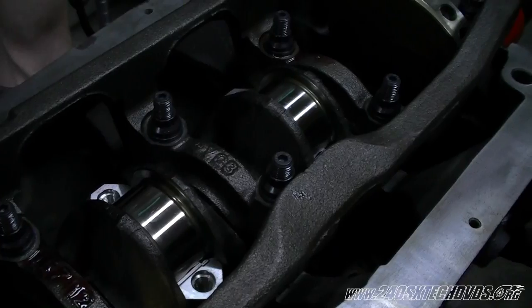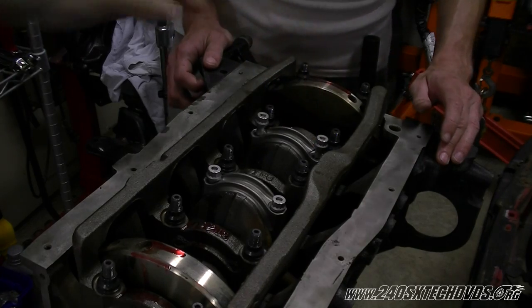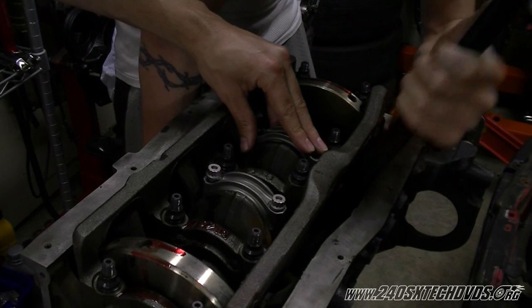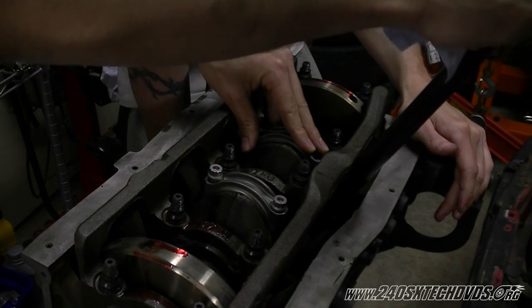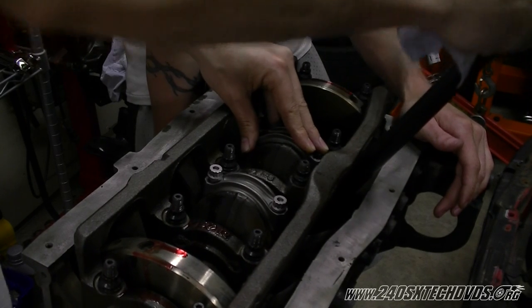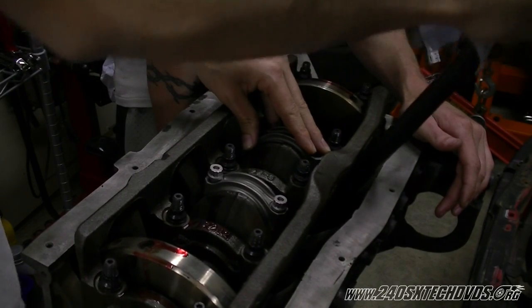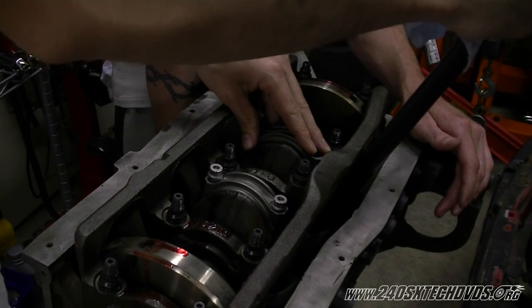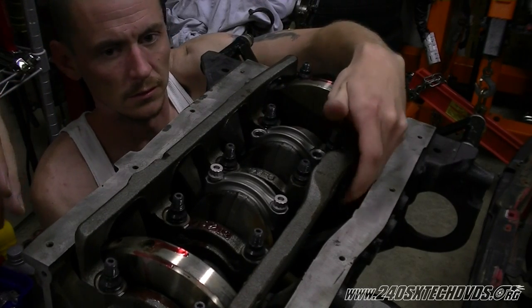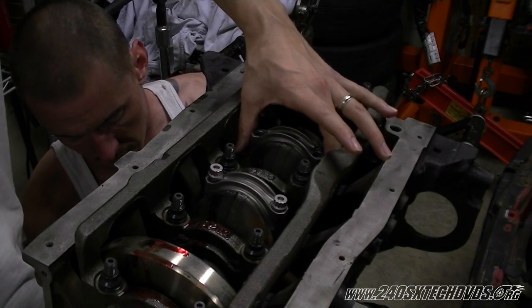Now I'm going to install all the rod caps. What we're doing right now is threading the rod bolts. Don't move the rod cap or you'll smear your plastic gauge. Just kind of tap on it lightly. You're going to pull your cap straight up.